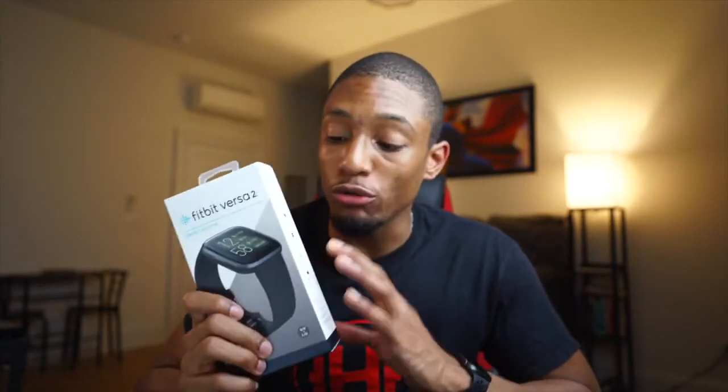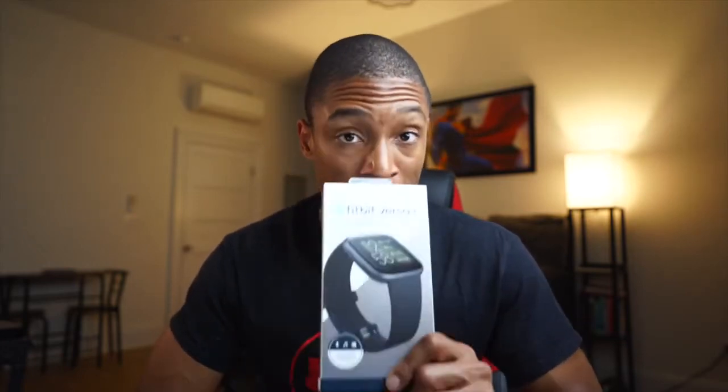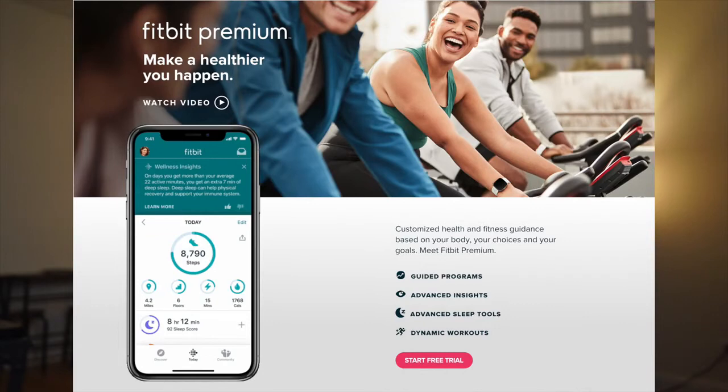The last reason why I wanted the Versa 2 over the Series 5 is the extra features and integrations. First, there's Amazon Alexa built in as a voice assistant, which is really cool for voice-activated stuff. They also have a Spotify integration, so I'm guessing you can download playlists. And then the last extra feature I'm really looking forward to is the Fitbit Premium coaching subscription.